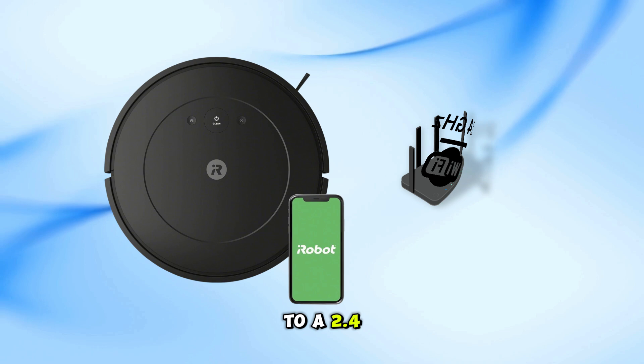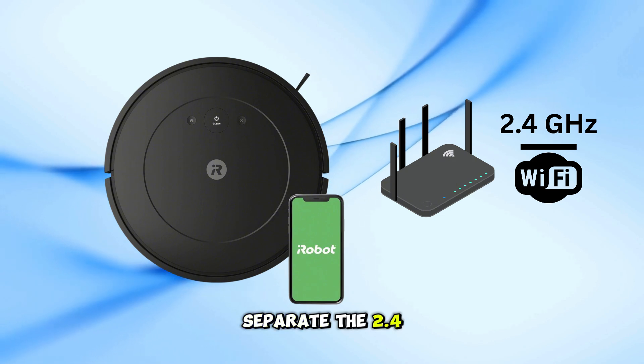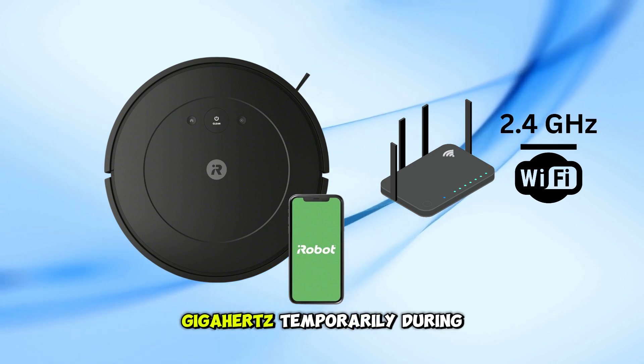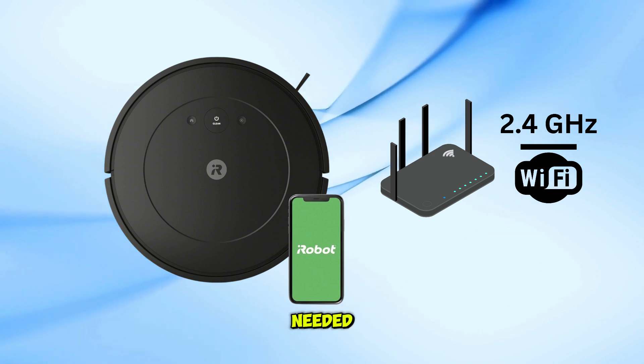Connect your Roomba to a 2.4 GHz Wi-Fi network. You may need to go into your router settings and either separate the 2.4 GHz and 5 GHz into different names, or disable 5 GHz temporarily during setup. After switching to 2.4 GHz, restart the router and Roomba if needed.